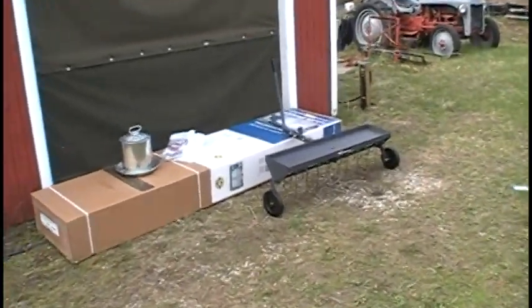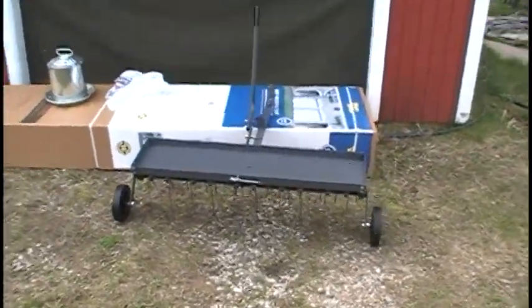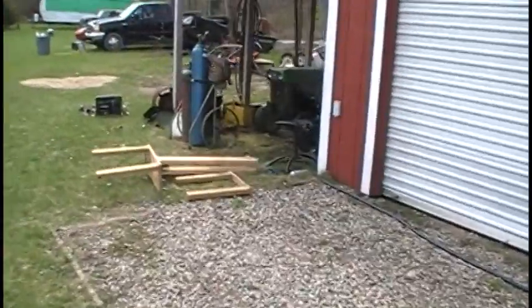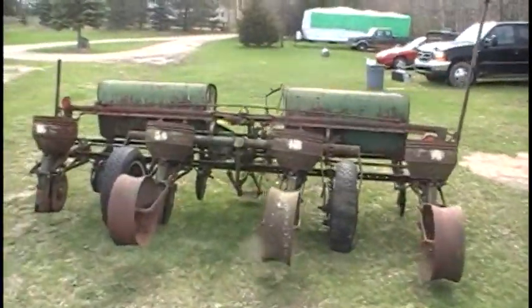I'm also trying to get this John Deere running — it's been sitting here all winter, so hopefully just throw a charge on it and get her going. Anyway, I'm going to get to work here.